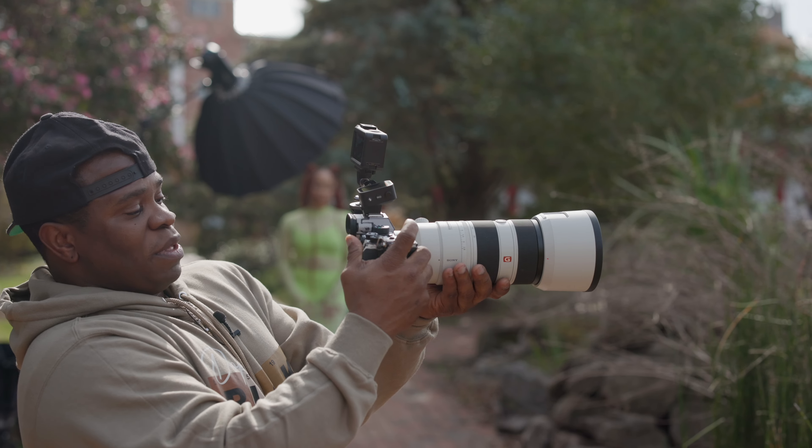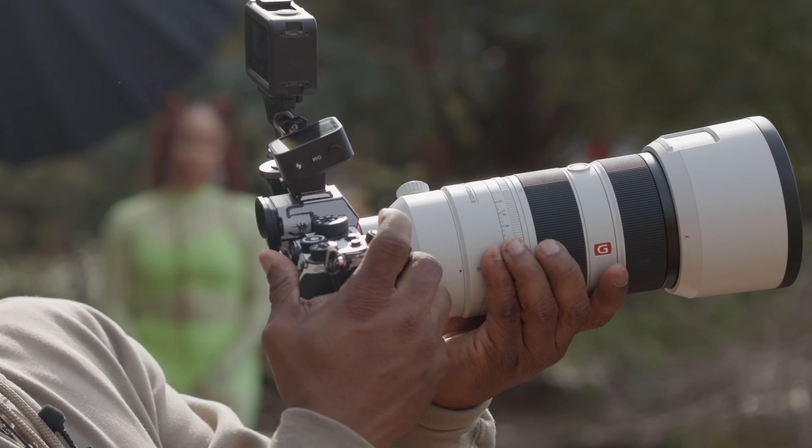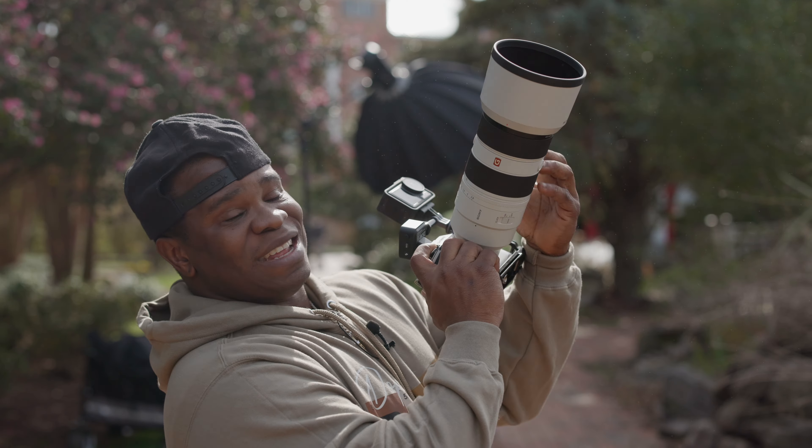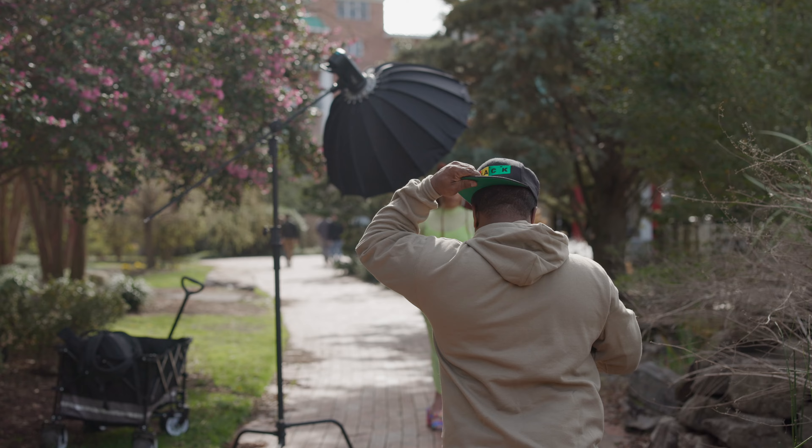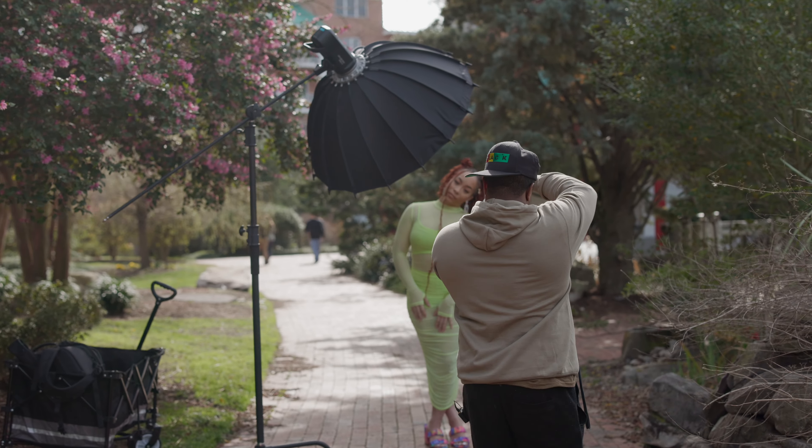I see you. Again, using the Sony already has a point because the zoom ring is down here, not up here near the lens hood.